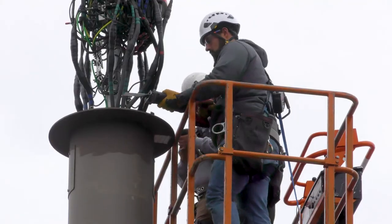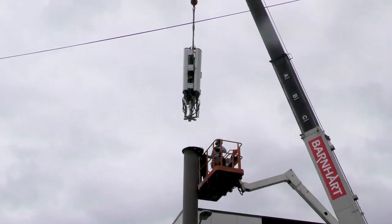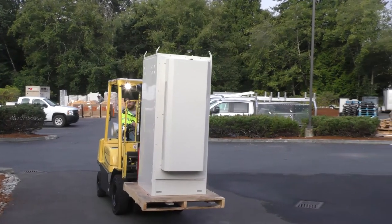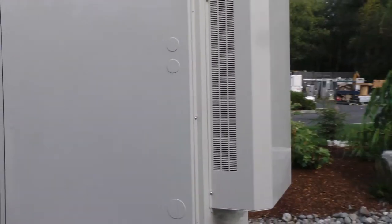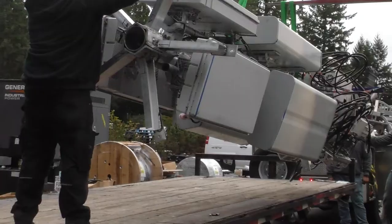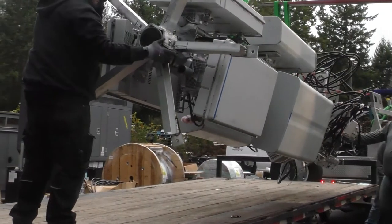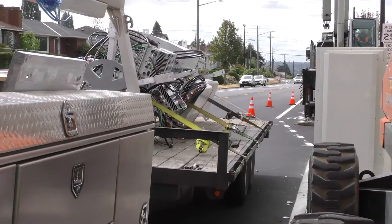Next, we rigged the top of the mast, cut it loose, and brought down the old gear all at once. The next day, back at the shop, we loaded up the new cabinet housing the DC power plant and baseband units, the new cables, and the mast with all the new gear on it, and headed back up to the city.